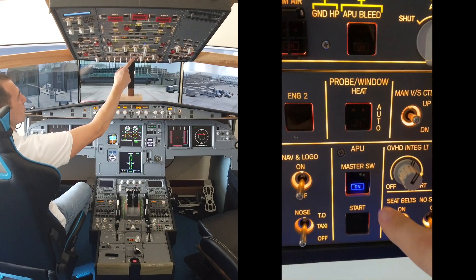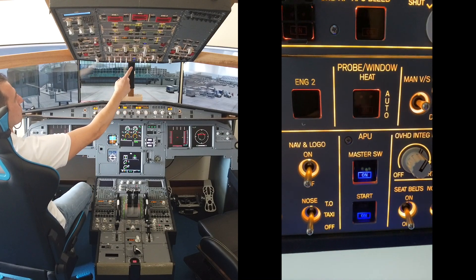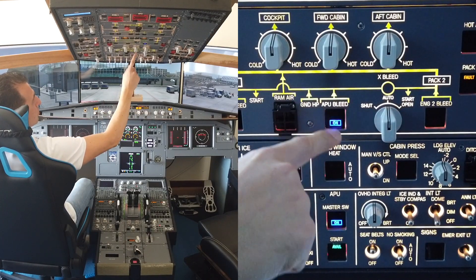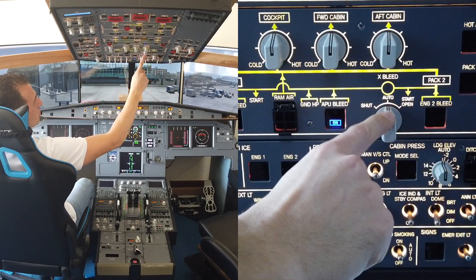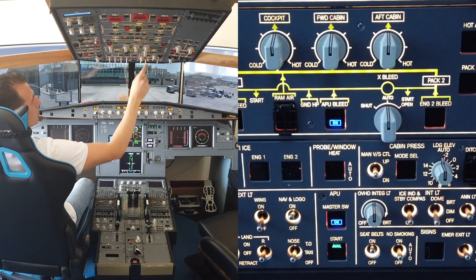APU master switch on, wait at least 3 seconds, then APU start push button on. When the APU is available, press the APU bleed push button on, all white lights off, cross bleed selector auto, and zone temperature selectors as required.